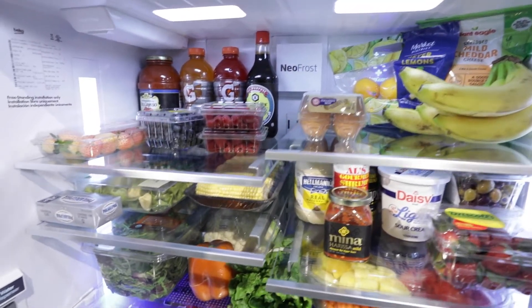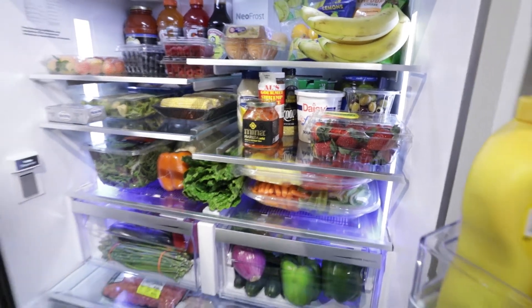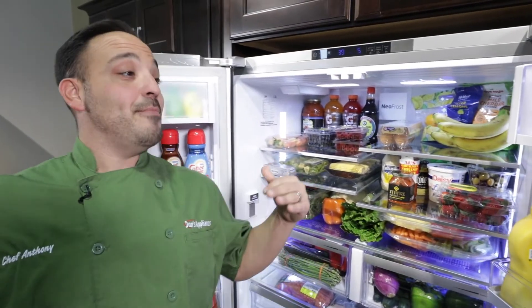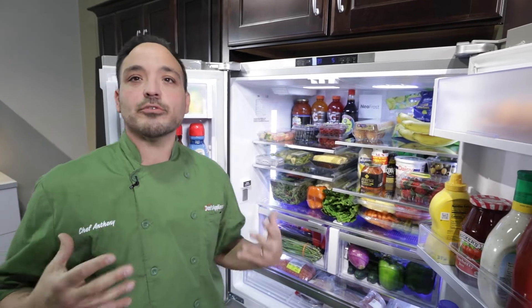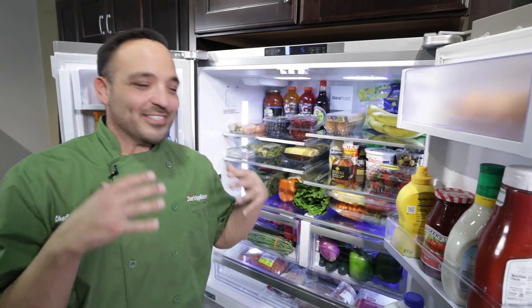That NeoFrost in conjunction with the IonGuard really helps out and makes this fridge one of the best. I'm just so excited — I'm amazed we got all this stuff in here. Huge amount of usable space is what we want to talk about from Beko. We could actually go back to the store and grab more stuff — there's just plenty of room. Amazing fridge, you're going to enjoy this in your home.